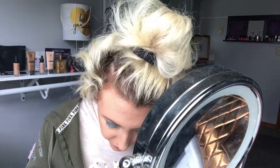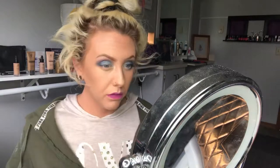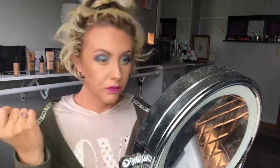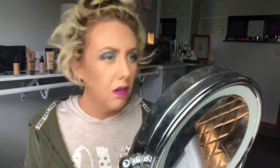Then I'm going to go in with the color Pessimistic. It is an oyster gray matte, and I'm just going to use that for the highlight under my brow. When I have a shimmer look, I usually will use just a matte color under the brow bone.